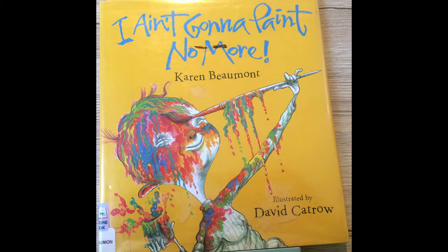Hi everyone, I'm Anna, a children's librarian at the East Hampton Library, and I am back again today to share a story and an art project with you. Today I'm going to read aloud for you, I Ain't Gonna Paint No More by Karen Beaumont, with illustrations by David Catrow, and a special shout out to Harcourt for allowing us to read, record, and share some of their books at this time.